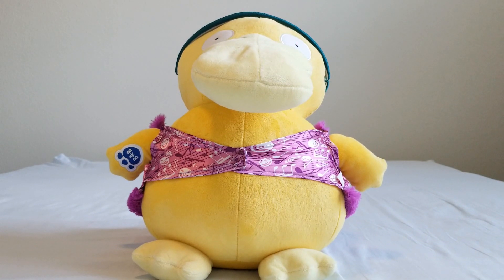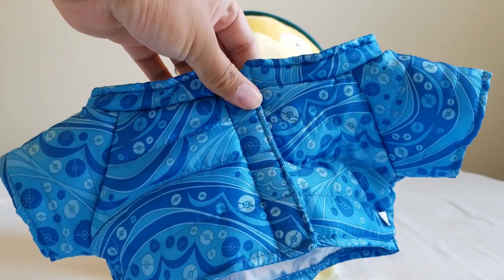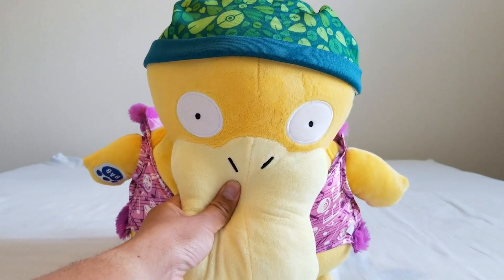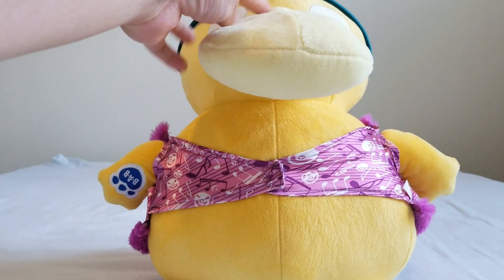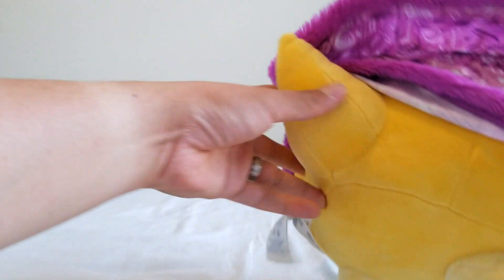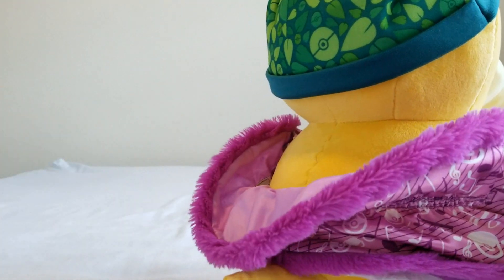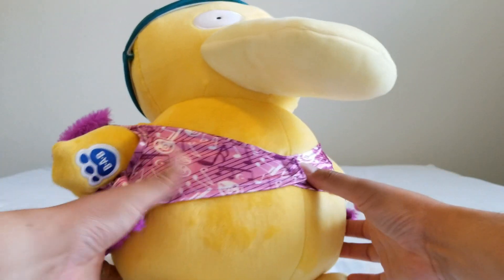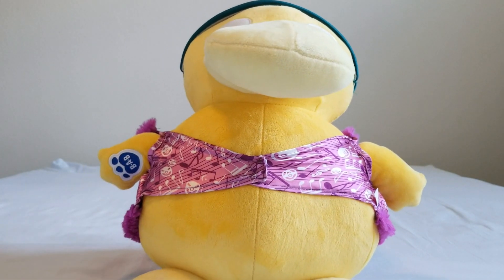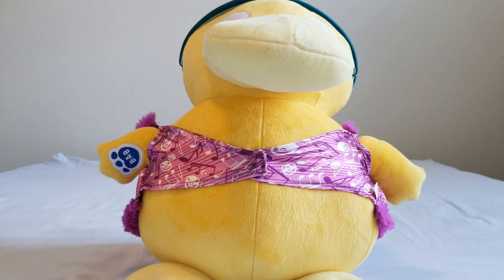If you get the online bundle, Psyduck will get a raincoat that looks kind of like Piplup's jacket — there are some details that are different, with yellow trim, and it's a raincoat and a hat. I don't have those, but I do have some other clothes from my other Pokemon. First, Bulbasaur's hat fits Psyduck perfectly. Jigglypuff's shirt doesn't fit Psyduck too well — it's very loose in the back since it really was a Jigglypuff-only thing. Since Psyduck is so wide, it's going to be very hard to find something that fits him, so you should probably buy the hoodie or raincoat combo that he can come with.